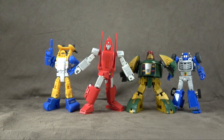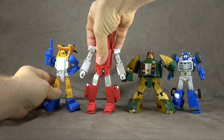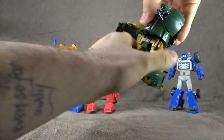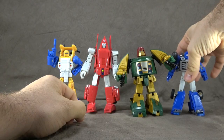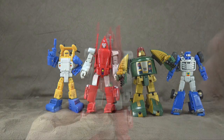Size comparison-wise, there he is with my hodgepodge of Season 2 mini-bots, and I think he's actually one of my favorites. They look good together. He's a bit bigger than the rest, but it doesn't bother me — I think they look good.